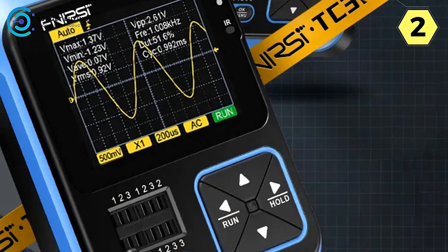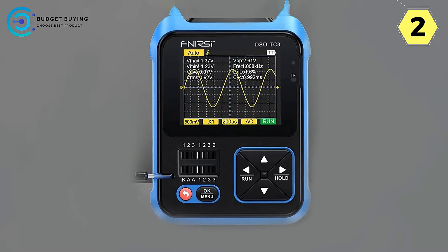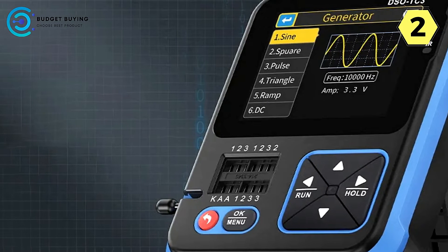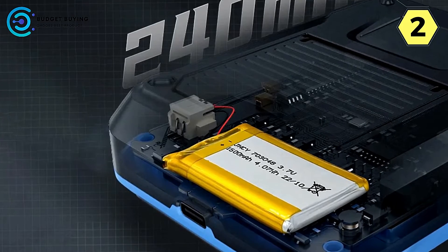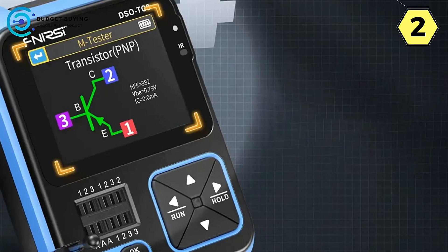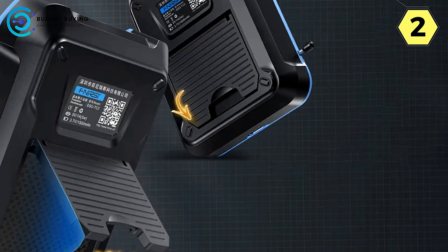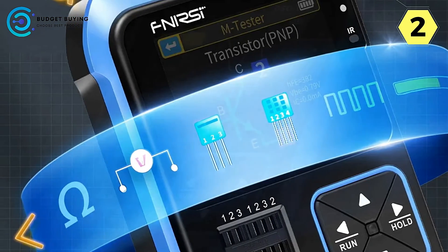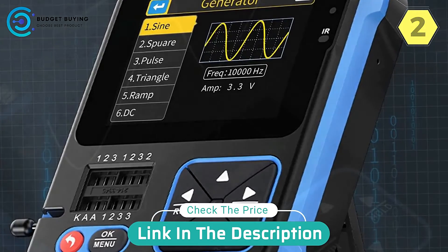The 2.4-inch TFT full-color HD display remains visible even in bright sunlight, ensuring effective work in various lighting conditions. For added convenience, the invisible folding bracket frees up your hands and is both stable and space-saving, ideal for those with limited workspace. In conclusion, the FNRSI Digital Oscilloscope is a versatile and user-friendly tool for both professionals and hobbyists. Its accuracy, waveform analysis options, impressive battery life, and portable design make it a top choice for troubleshooting or conducting experiments.